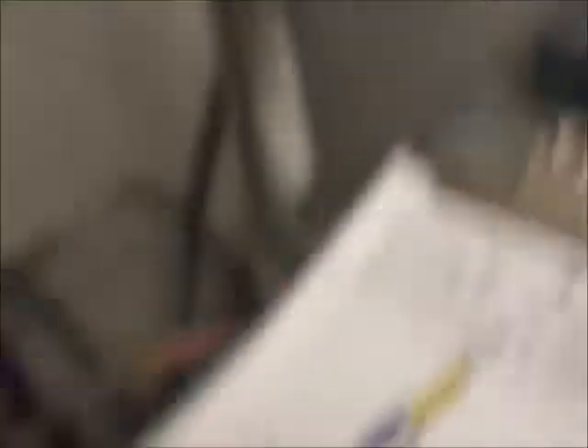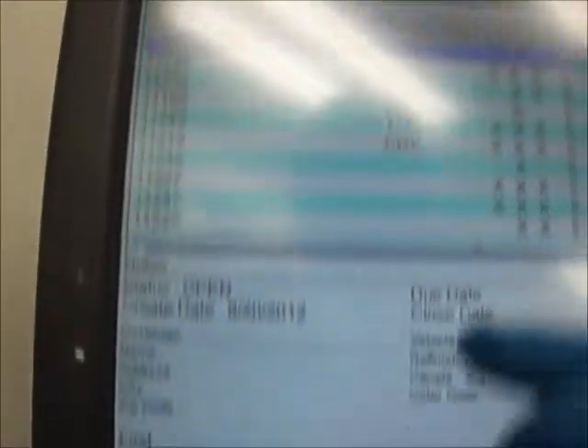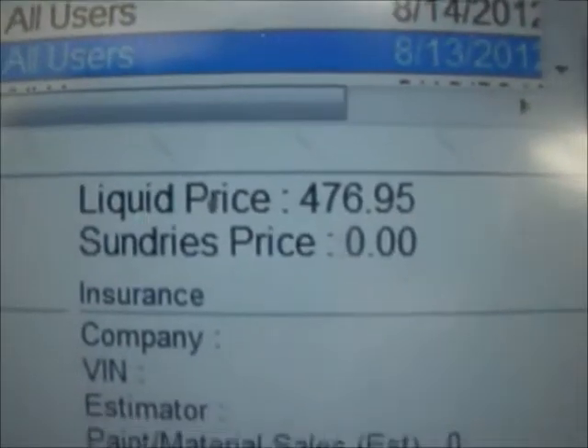Car's all cleared. The Milrick video has four minutes left. Job number 11214 — I'm into $476.95 worth of materials: primer, sealer, base coat, clear coat.